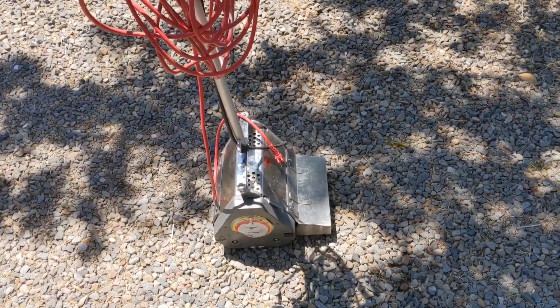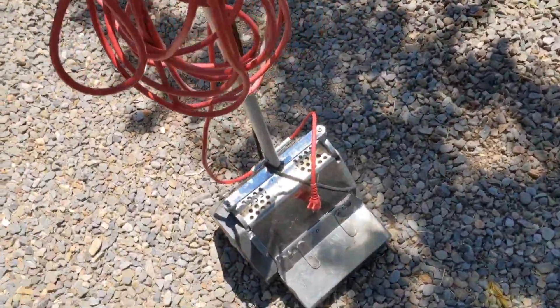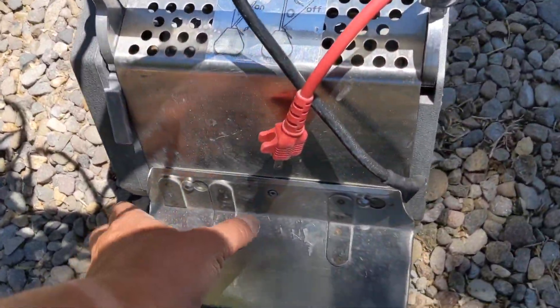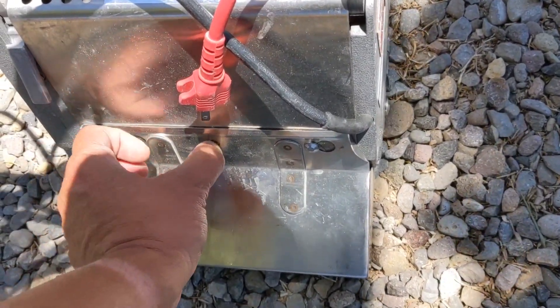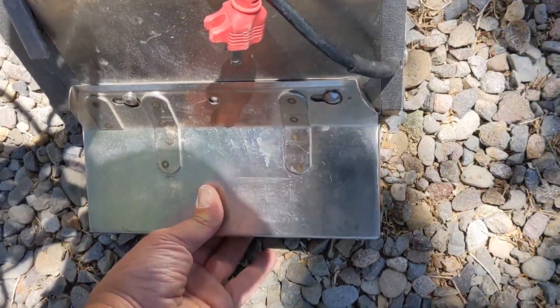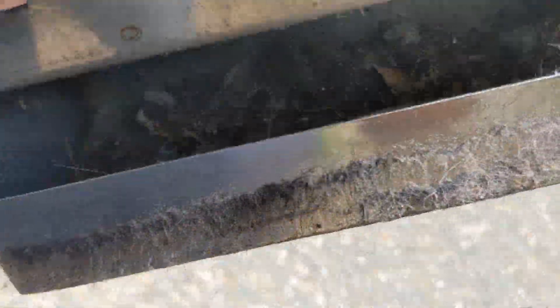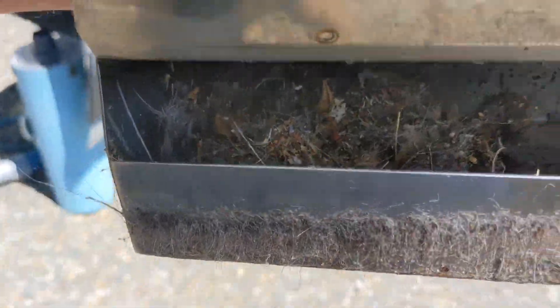But with just the back tray, it picks up 99% of it — everything it spits out. So I just did four bedrooms, living room, dining room. Let's see what we got out. Honestly, I hadn't looked yet. Oh yeah — that is quite the wad of goodness.